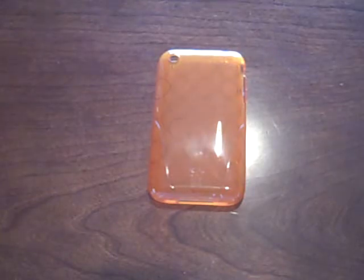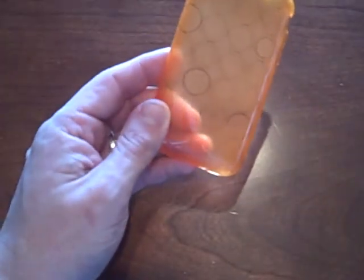Hey everybody, it's me Al Greenberg with another video look. This time I'm looking at the iSkin Solo FX for the iPhone 3G. This is what I'd call a heavy duty silicone skin style case for the iPhone. It's the FX version of their Solo case.